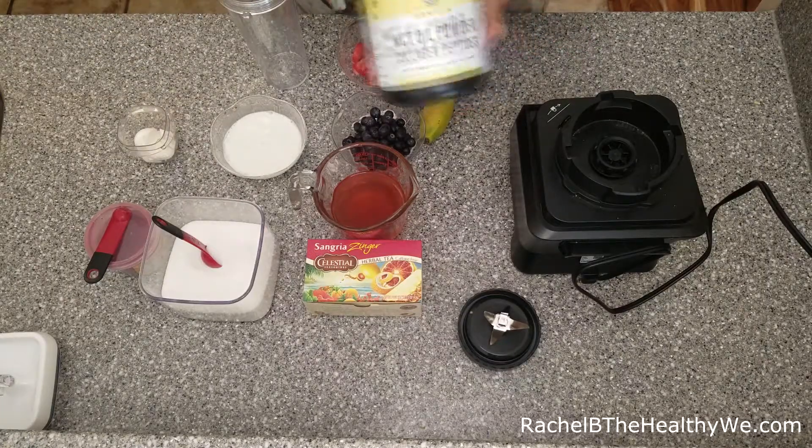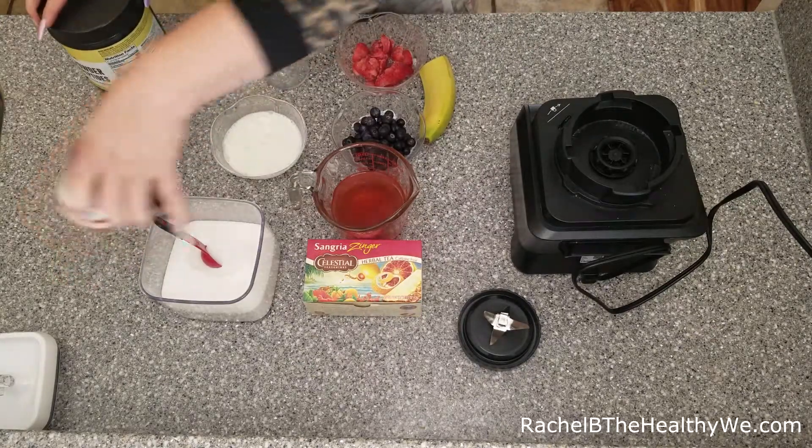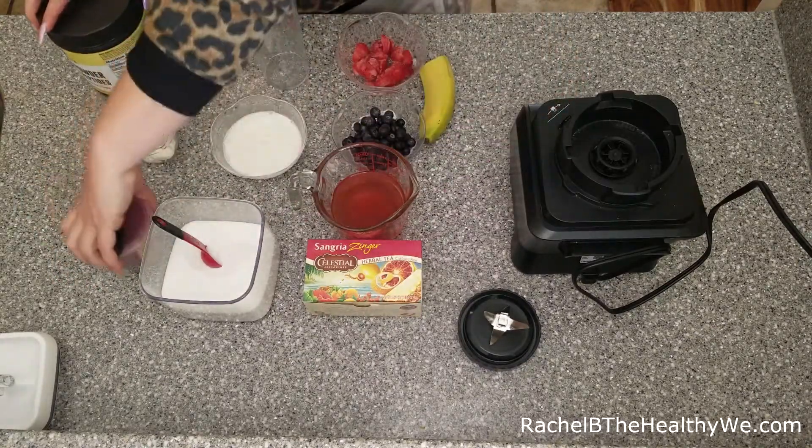I'm going to be using an MCT powder that also has collagen peptides and some acacia fiber, as well as some hibiscus powder.